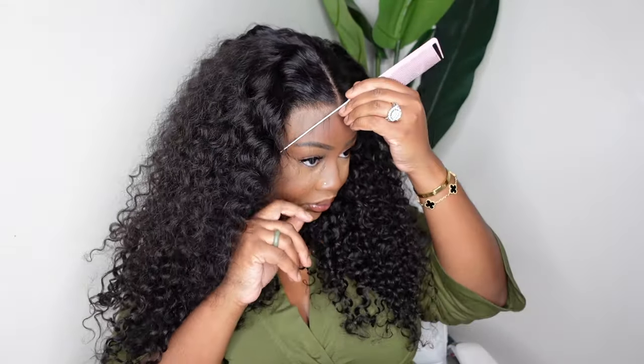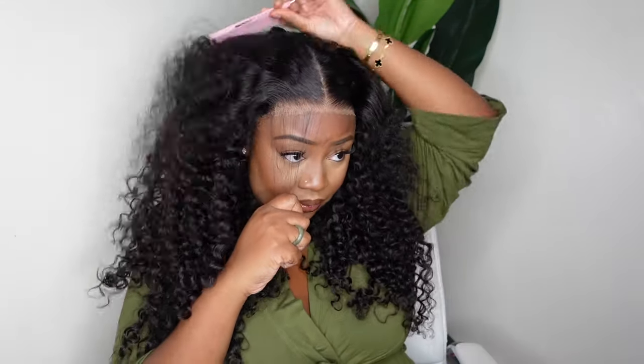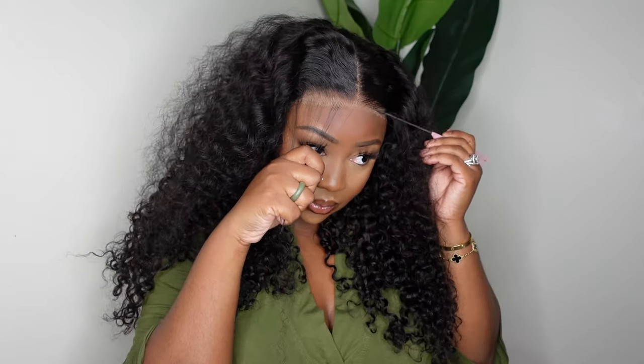Now we're going to go ahead and do our dynamic duo. Here I'm just showing you a close-up of the hairline. I went ahead and stamped out a little bit of baby hair — I didn't want something too full and dramatic, just something nice and simple and sweet to complement the hairline. This one does have a dome cap structure.